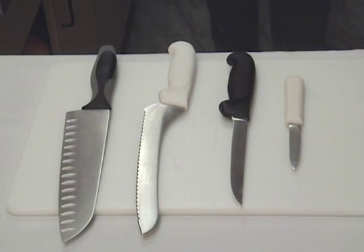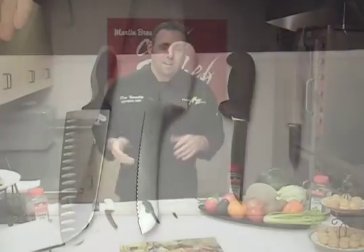Now we've talked briefly about the different types of knives. Fundamentally, these are simple. These are really all you need in your arsenal to accomplish anything you pretty much need to do in your kitchen on any given day.